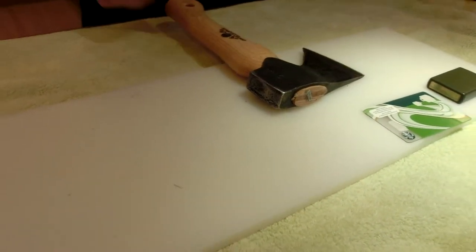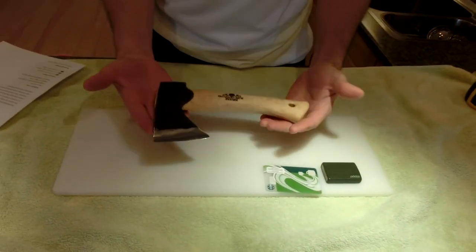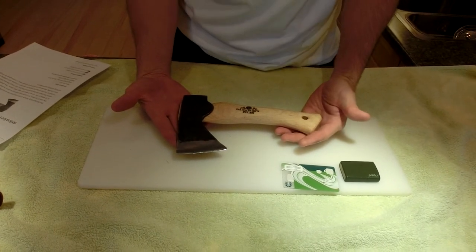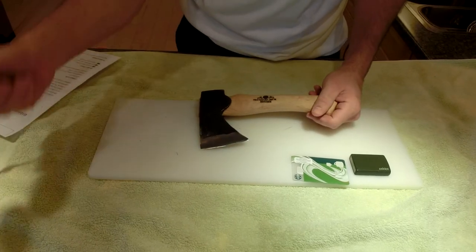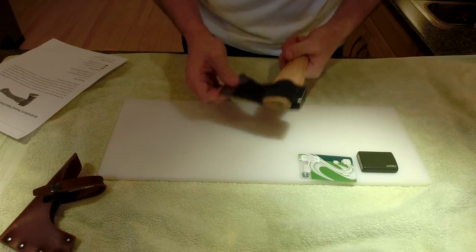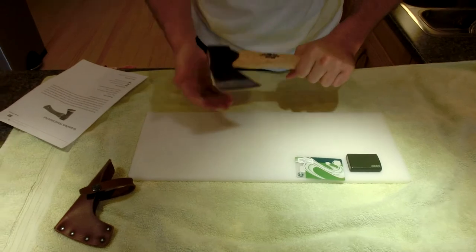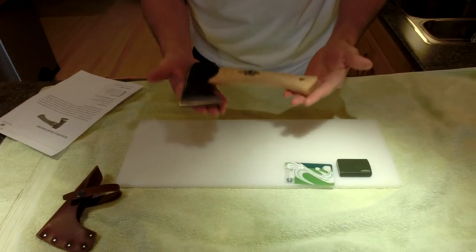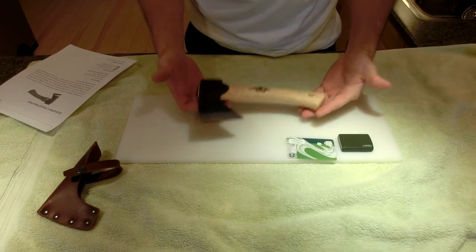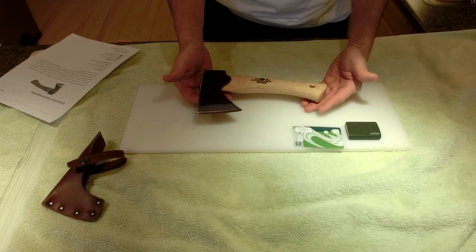It is really, really nice — it's 1.3 pounds or 0.6 kilograms. It has a vegetable tanned sheath. This is an excellent axe for throwing in your pack; it's uber carryable. Everything adds up, but this is totally acceptable. If you had enough time — which you usually do when you're out in the bush — you can easily cut down trees with this thing. You just need a little bit of time and patience.